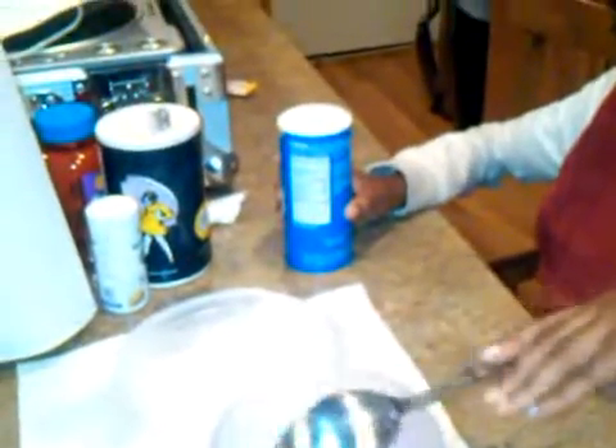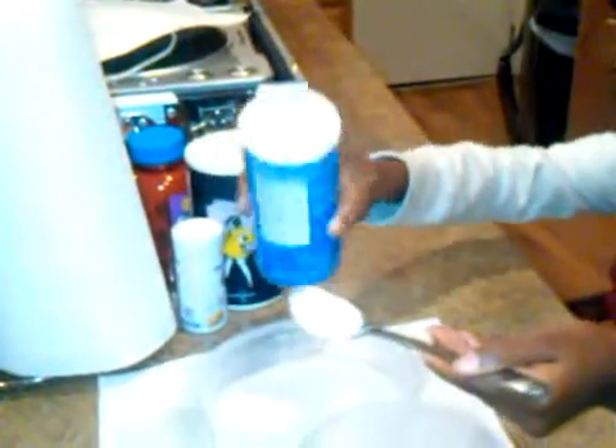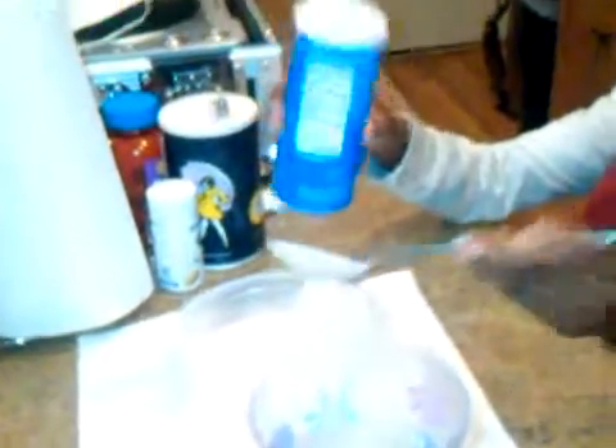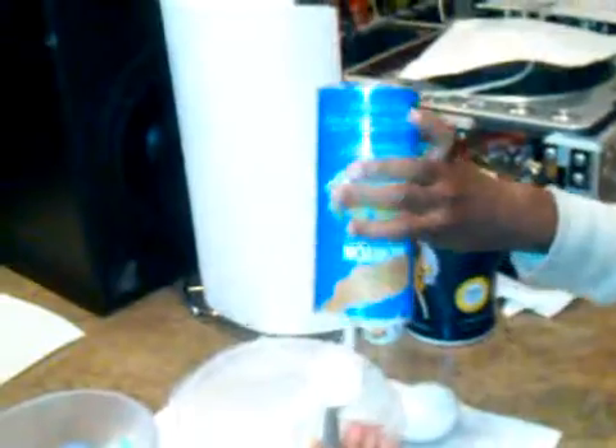You're going to need six tablespoons of salt. One tablespoon. Two tablespoons. Three tablespoons. Four tablespoons. Five tablespoons. Six tablespoons. And for the sixth one, it's really good.